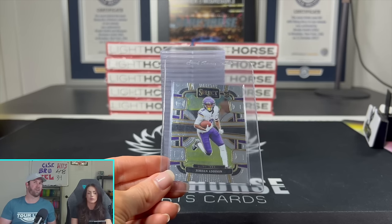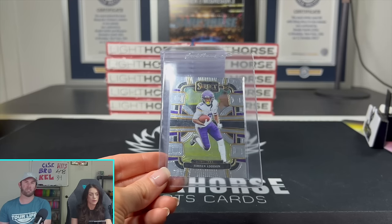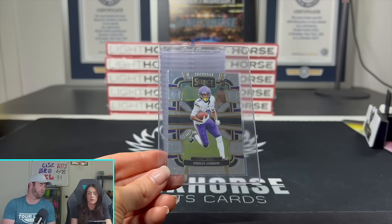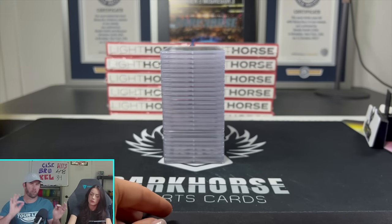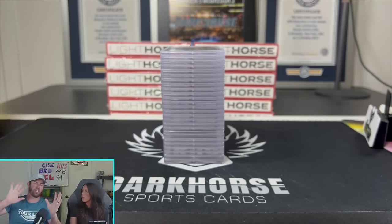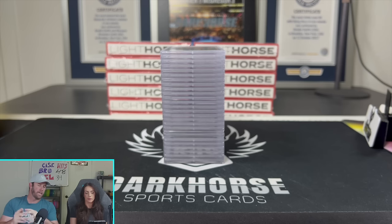If a card is $1,000 raw and it comes back at 10, it can be anywhere from $2,500 to $3,000. Some cards are harder to grade than others, so it can shift. That's why I use around two to three X as what you're looking for if you get a 10. The other thing to keep in mind is that grading takes a lot of time — two, three, four, sometimes six to eight weeks.